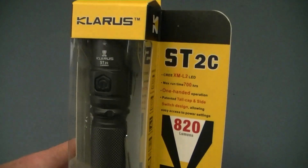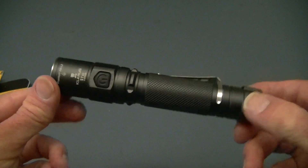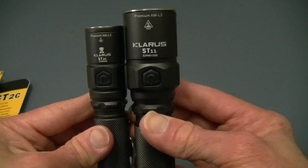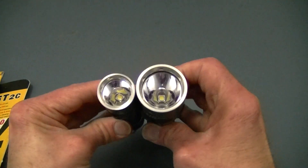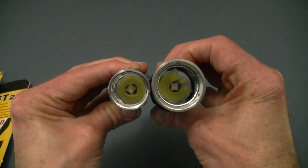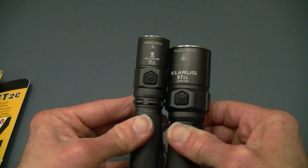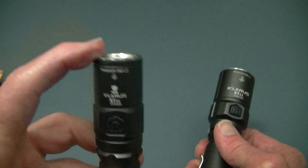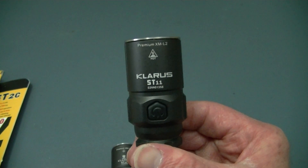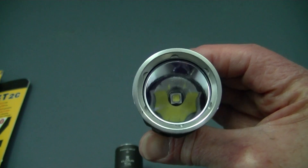The lights are very similar. We have the ST2C which is already unpackaged here — it is just over about 5¼ inches long. Its brother, the ST11, is just a hair taller, and obviously has a much thicker bezel. They both use the Cree XM-L2 LED. What you'll find is that on the ST2C the beam is wider, while the ST11 beam is a little more focused, and in outside testing it'll actually get you a little further in distance.